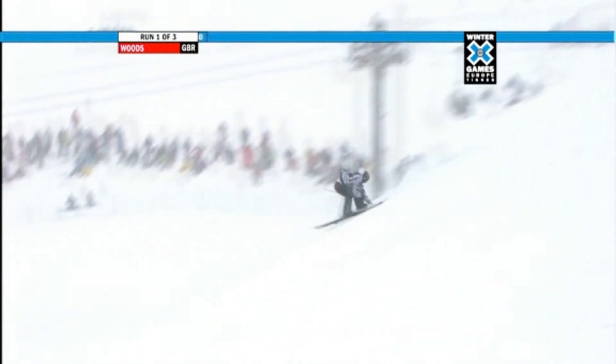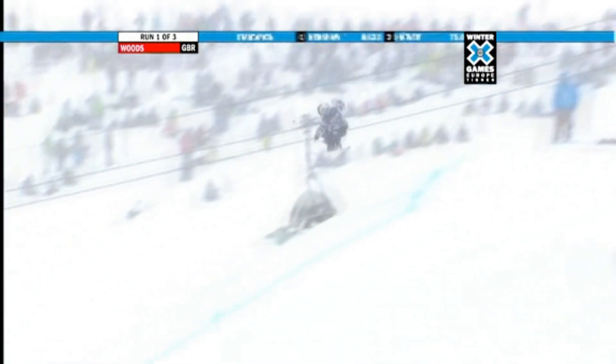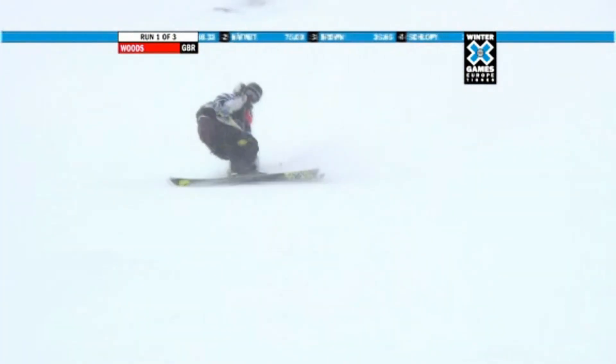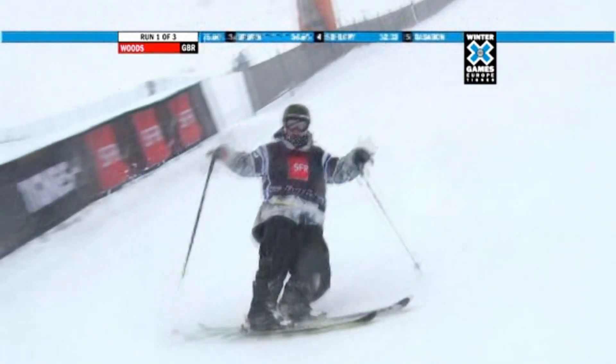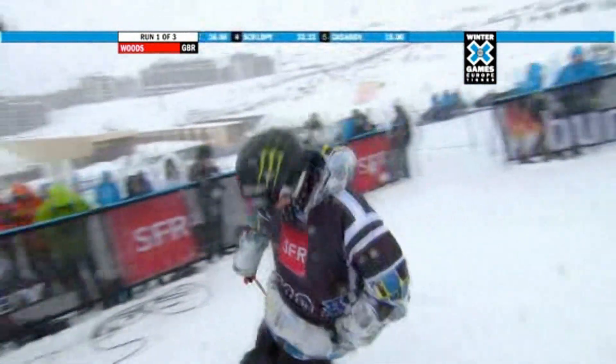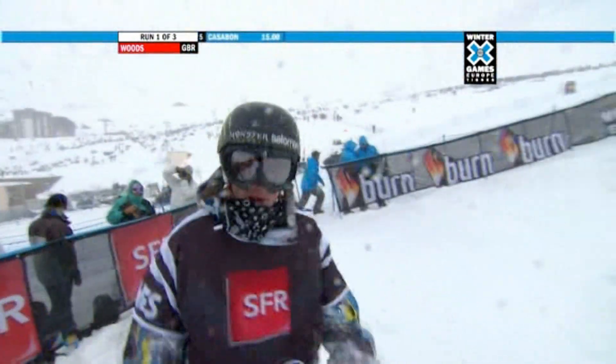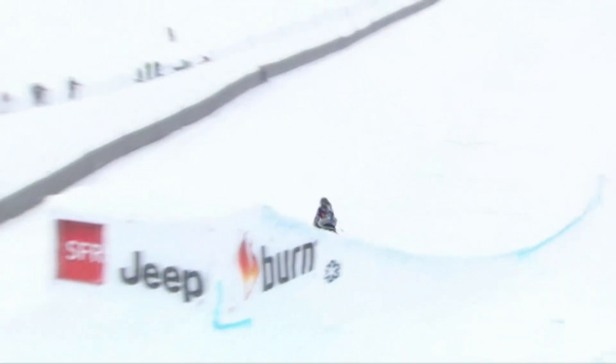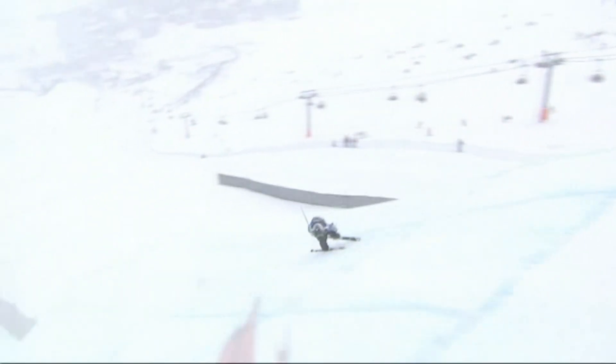And here's spinning right side double cork 1260. James Woods looking solid. Now ripping into the second jump of two in this bottom section, the Queen. And there is the switch right side 720, Mu grab. Very, very solid trick right there, but basic on the difficulty scale for James Woods. That big double on the King, and then he goes to the Queen for a safety move almost. I'm not sure if he's got some things up his sleeve — maybe checking the speed to get through.